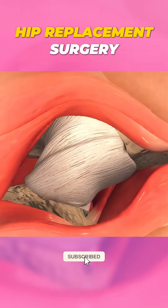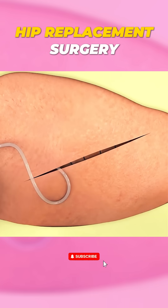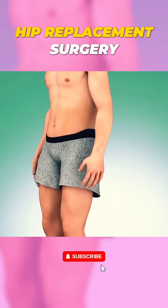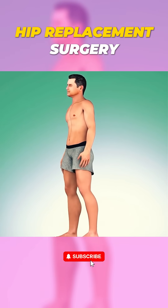The big difference here is the approach. By going through the front, it reduces muscle damage, meaning a quicker recovery and less pain after the surgery. Patients can often walk the very same day with fewer restrictions compared to other types of hip replacement.